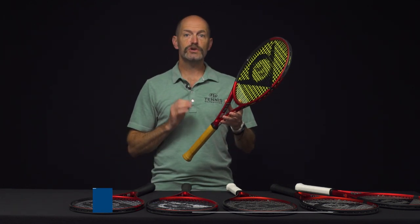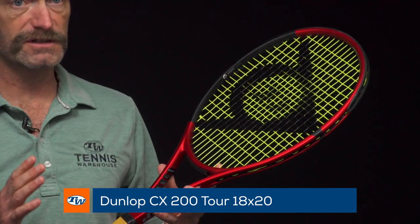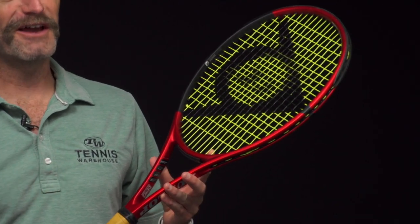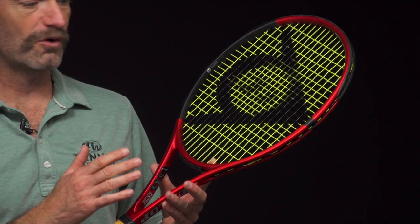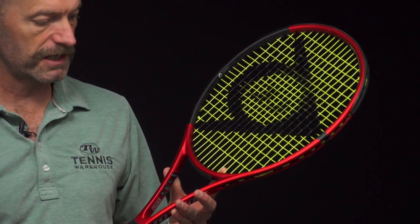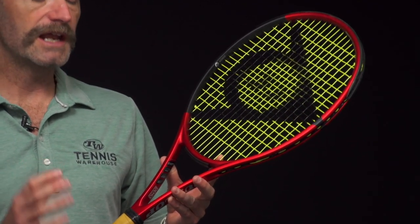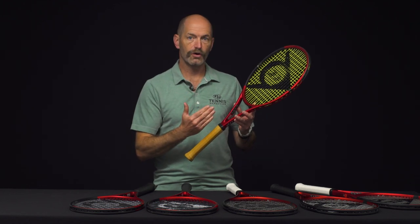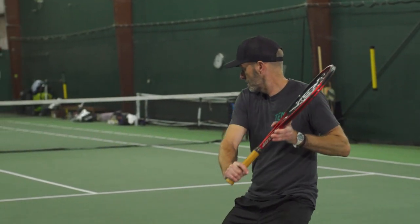We've got the CX 200 Tour with the 18x20 string pattern right here in my hands. First up on all these rackets, I absolutely love the cosmetic update. Looks aren't everything, but with these rackets they are beautiful out on the court. This red really pops in the sunshine — a really classy, fantastic looking update to the cosmetic. The most important update when I'm out on the court is an update in the feel of the racket. Really plush feel, nice ball pocketing, super dialed in, tons of control.